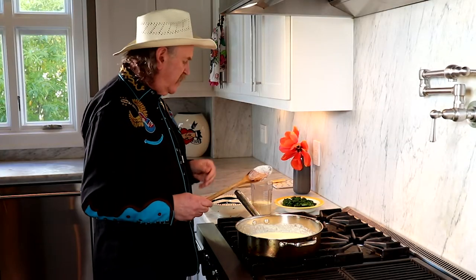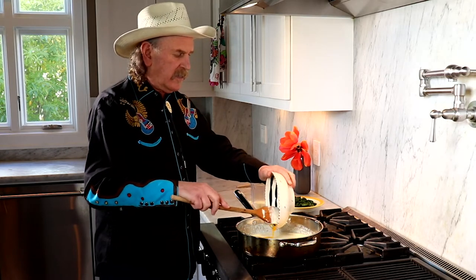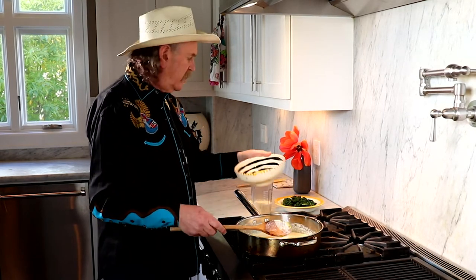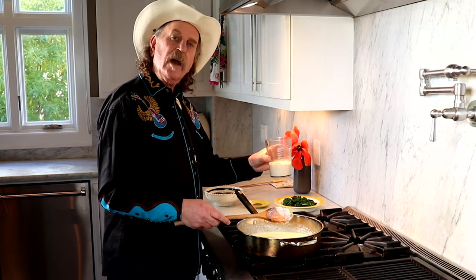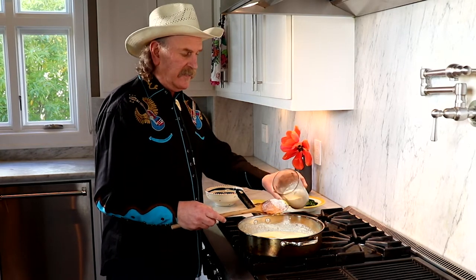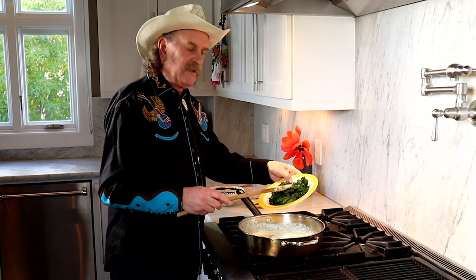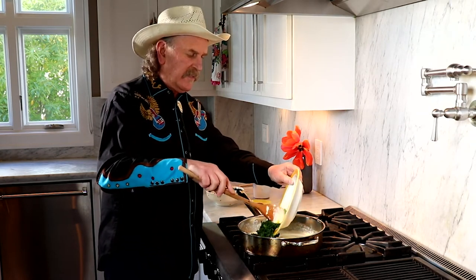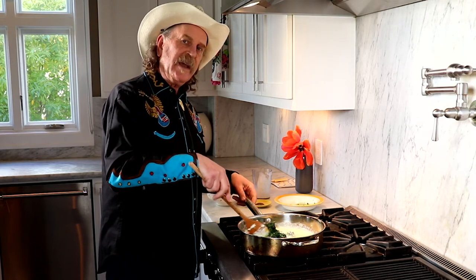Turn the heat off. Let's add in four egg yolks, one cup of cream that we made earlier without the thyme sprig, and the spinach that we chopped up. Give it a good mix.